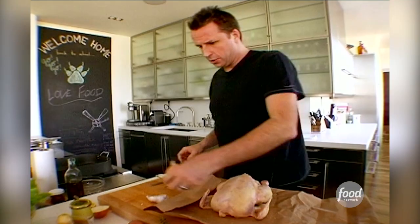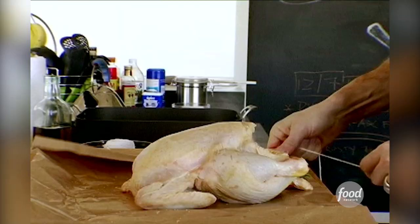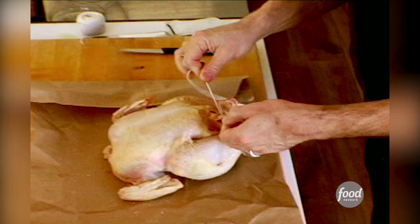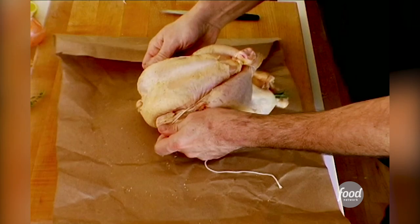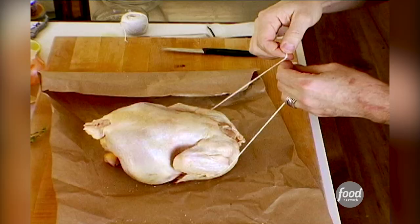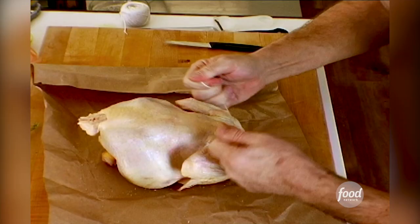And now we just need to truss it. You take it and you put both of the legs — you kind of make a figure eight. There's a couple of reasons for trussing a chicken. You want to make sure that all those aromatics are staying inside, and the second is that you want to make sure that the legs and the wings stay close to the bird. It cooks more evenly that way. And you want to hold it all together just like that. Flip her over — go twice — so it holds it much better that way.